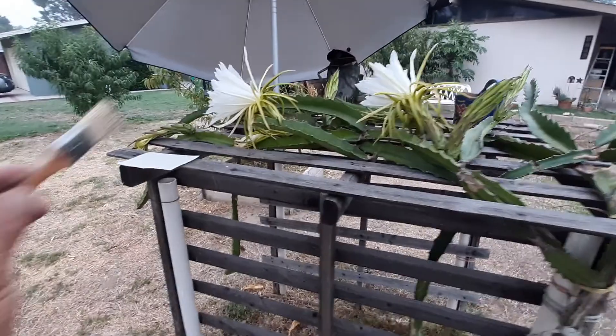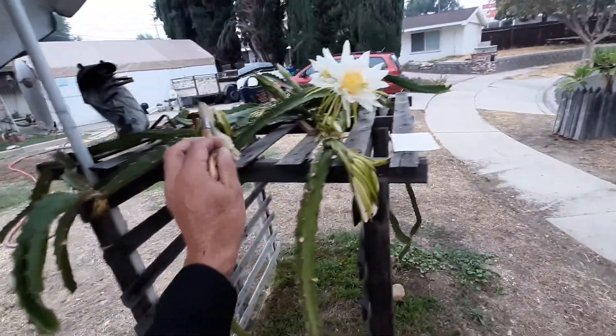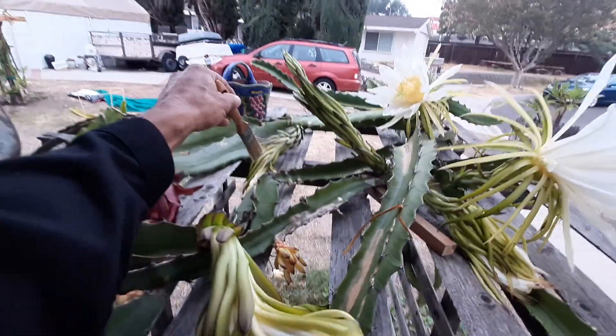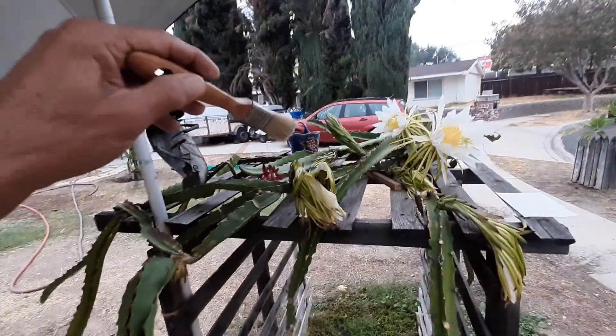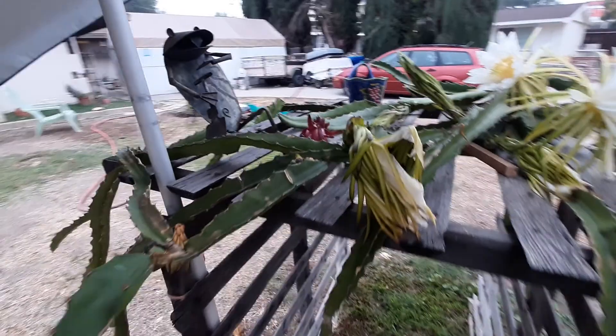These two just opened last night, and one, two, three, four opened the night before. These are red flesh dragon fruit.